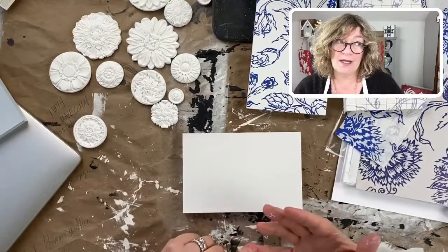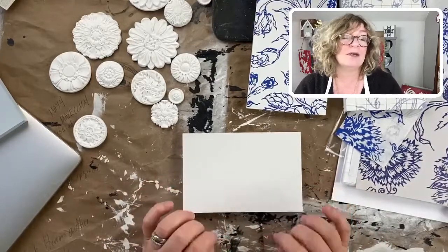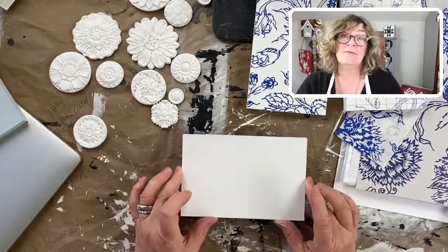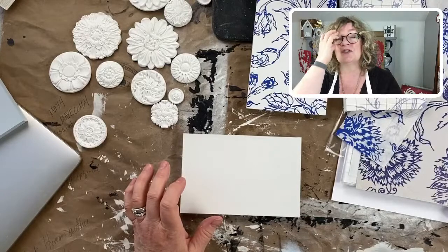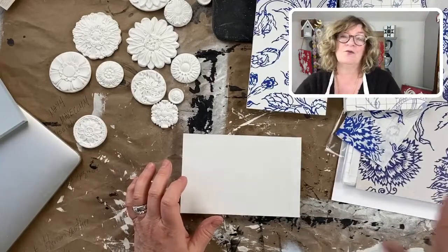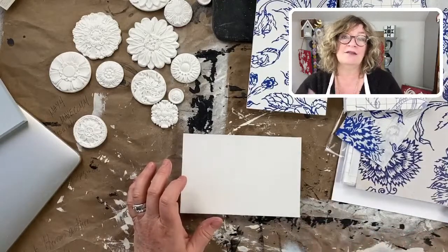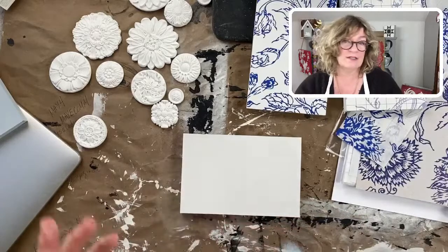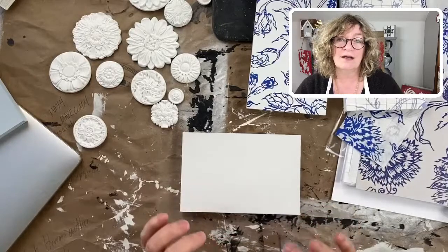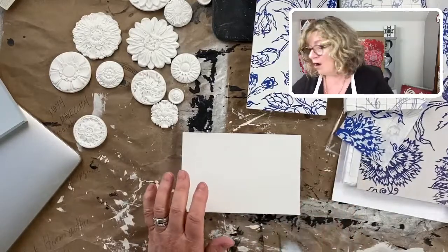I have used it with Amy Howard's one step paint, which is a chalk based paint but has a built-in top coat. And I've used these inlays in milk paint. If you go to Surface Anthology on YouTube, you'll see all the different ways I've used the paint inlays and I've gotten them to work in all of that. I've found chalk paints and milk paint work really, really well.